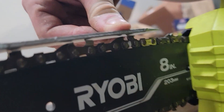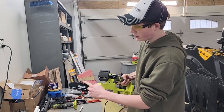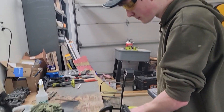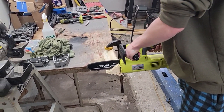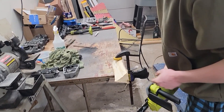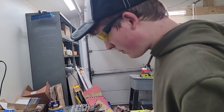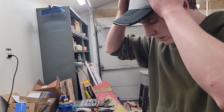Now that the pruning saw's rakers are filed down and the teeth are nice and sharp, I'm going to go test it out. You can see it's a nice cut — definitely a lot sharper, went through that pretty nice. So now we're ready to cut up some limbs. We've got future jobs this will be handy for.